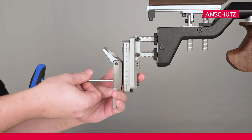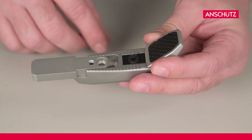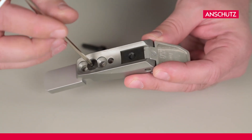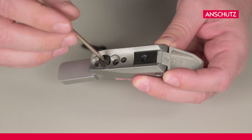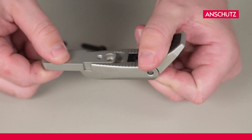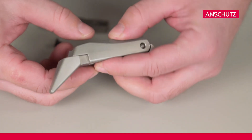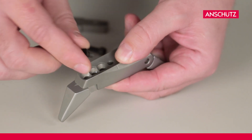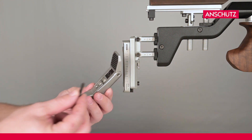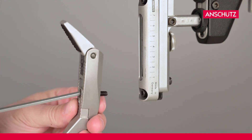In the next step we disassemble the butt blade. With an allen key in size 3 we disassemble the butt blade extension and replace it with a hook. After attaching, we remount the butt blade with an allen key in size 4 on the butt stock.